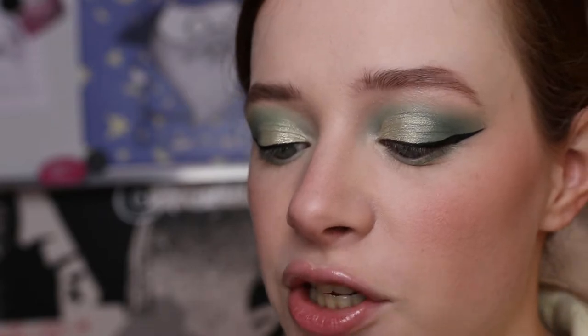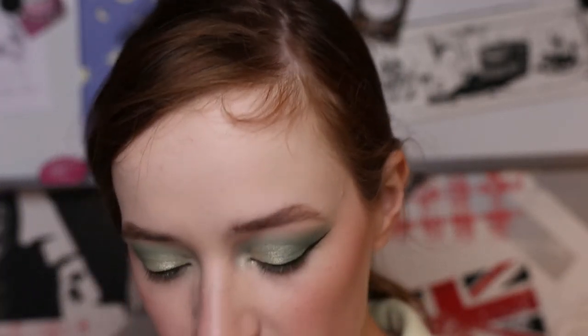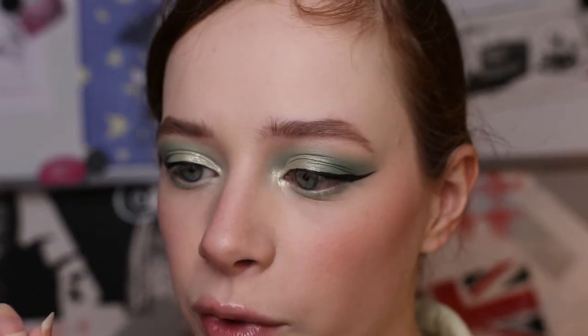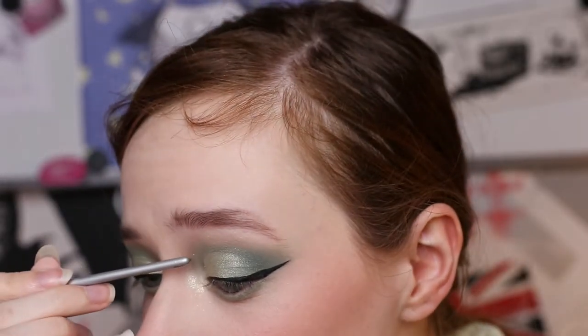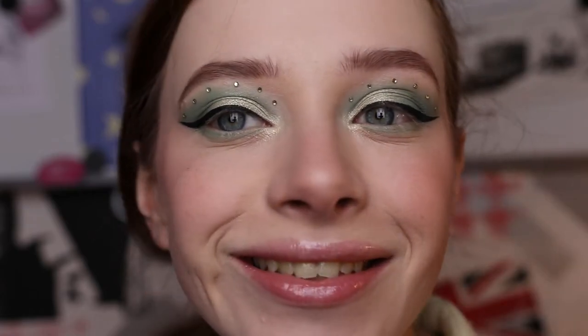I'm going in with that Precious Cargo shade for the lovely inner corner highlight. I'm going to use my tiniest rhinestones since those will probably look the nicest. I found rhinestones that also look like they fall in between gold and silver, just like these shimmers. To apply them, I take my eyelash glue, grab a tiny bit with a very thin brush, place it in the spot where I want the rhinestone, and just stick it on there — all along that line. I've applied all the rhinestones — look at them, they look so cute!